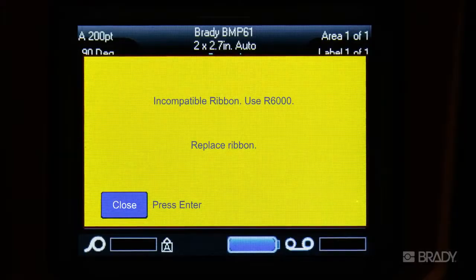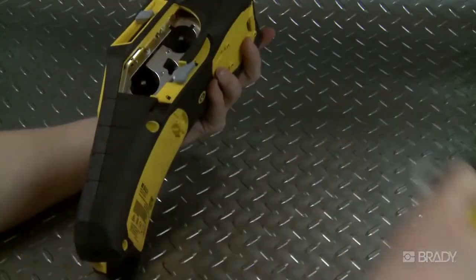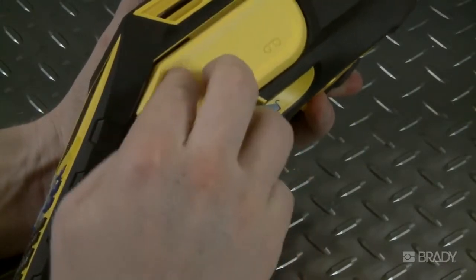If the screen shows an error like this one, change out the ribbon cartridge to a compatible ribbon. This will remove the error.